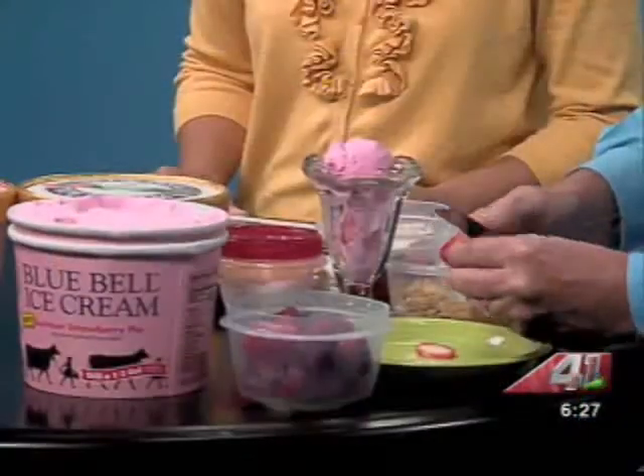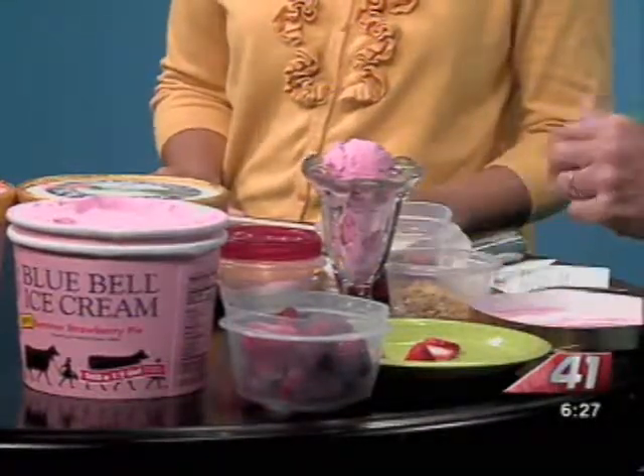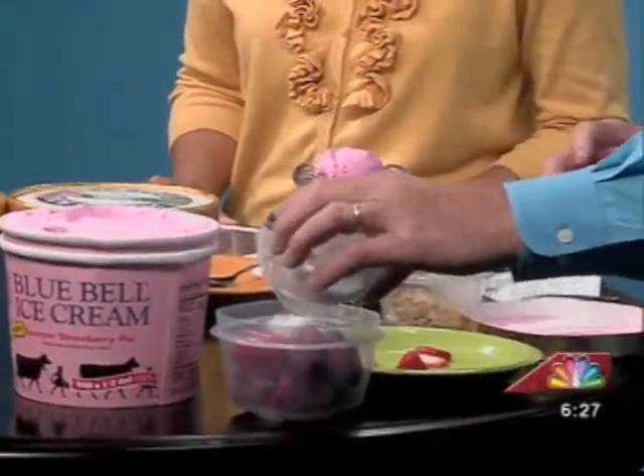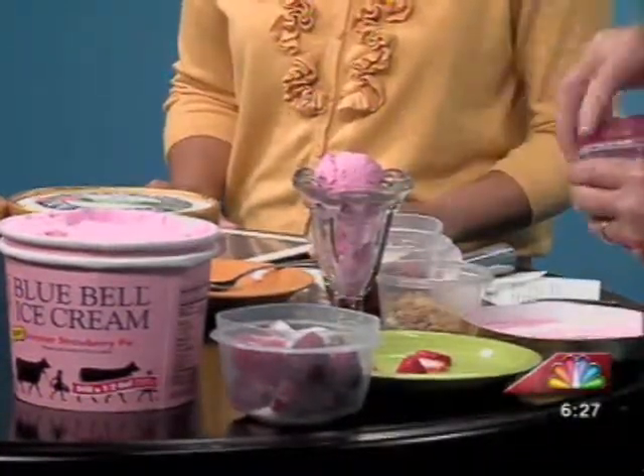And you can kind of make your own interpretation. It is Fourth of July getting close, and you know, the red and the white and the blue. You can do blueberries as well. What you want to start with is, get your strawberries. This is kind of my variation — you can also use bananas. You would want two cups of strawberries in little small pieces, and then about a half a cup of sugar. Put your sugar in after you get your strawberries cut up and set that to the side.